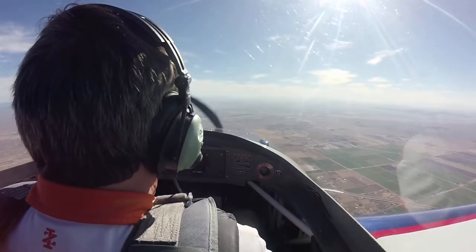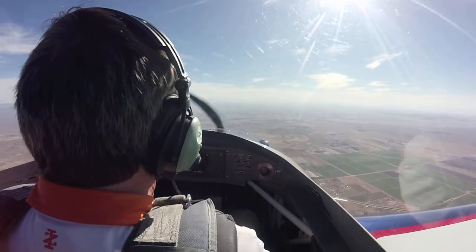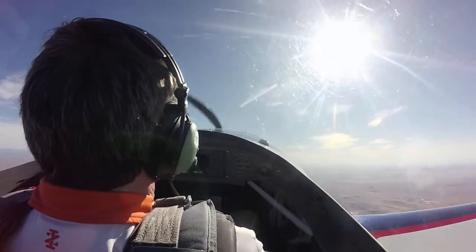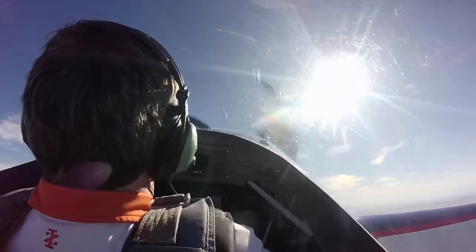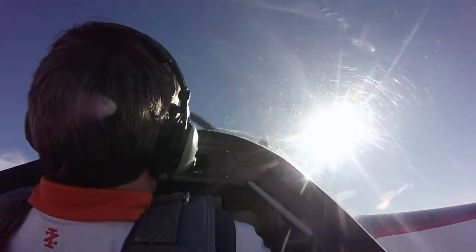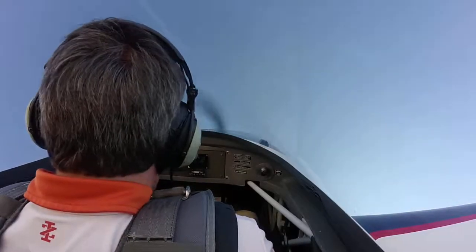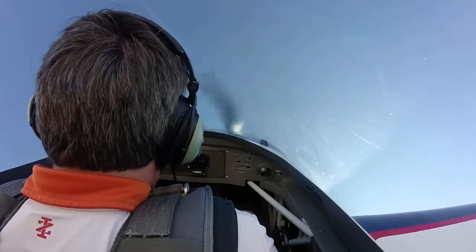All right, you ready to try? I'll back you up. You have control. Full power please — there you go. Start your pull, all the way up to vertical, keep it coming. There it is — stop your pull, and now forward stick pressure to hold it, a little bit of right rudder.